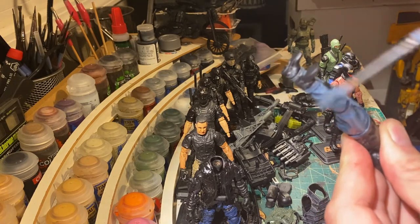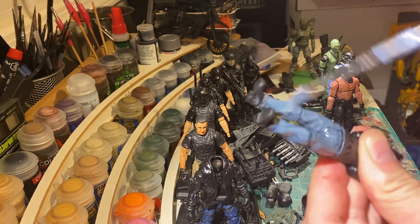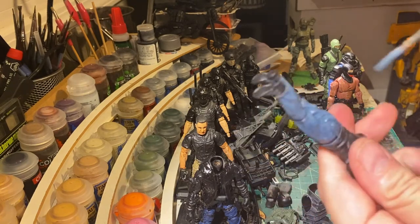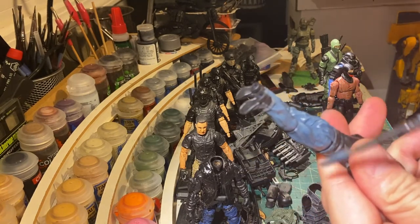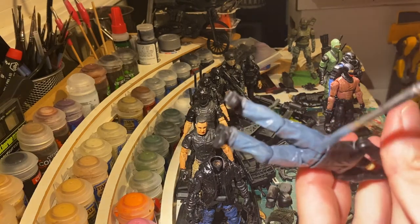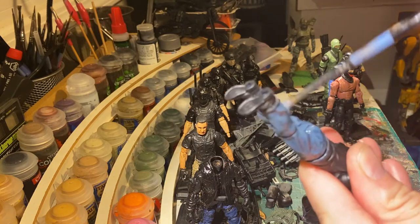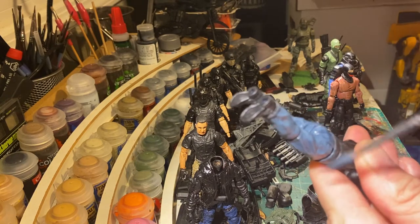I'm going left to right, perpendicular to the legs, to kind of create a fabric look to the pants so they look kind of fabric-y.